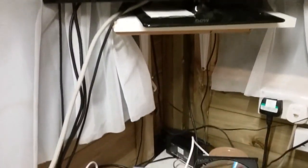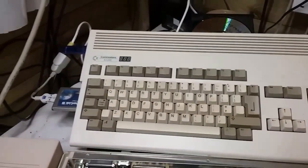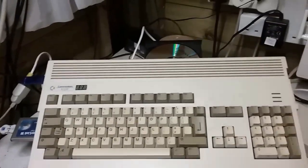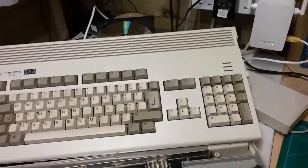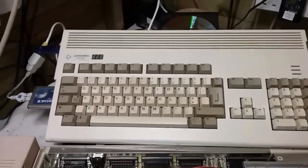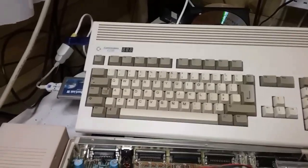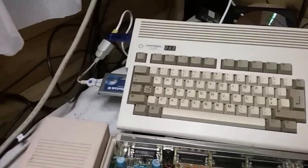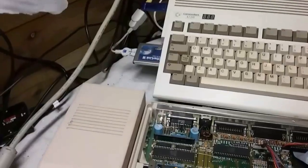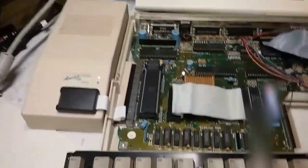Down here you can also see my A1200, which is also modified. I'm going to be adding an LCD screen to this one as well, but I'll be looking at the bigger version. I'm going to be experimenting with the bigger screen size very shortly, so this is just a little taster of what I've already done.